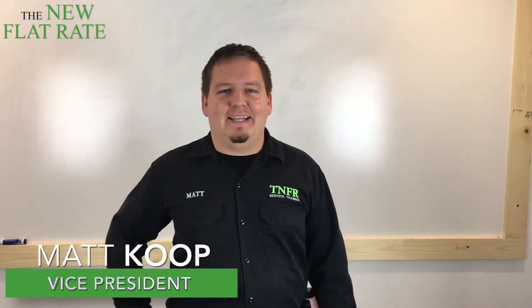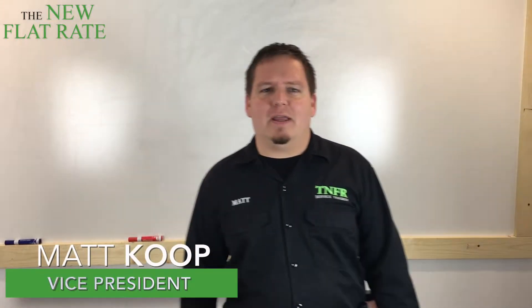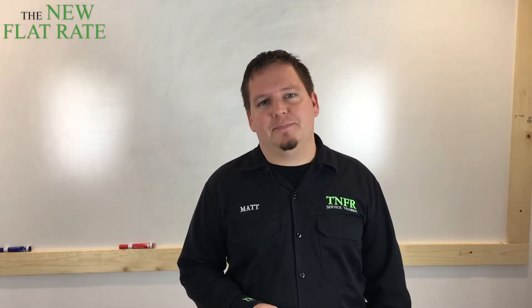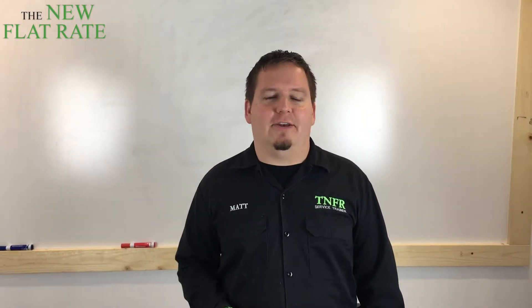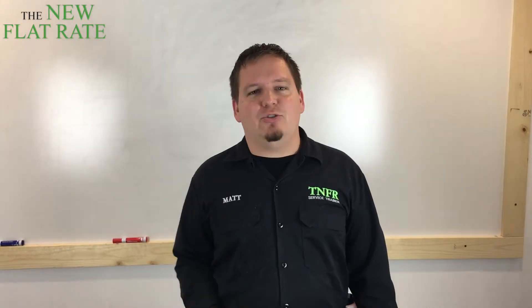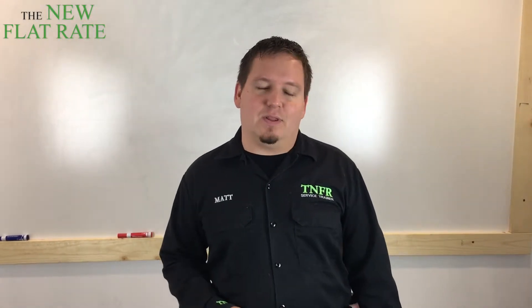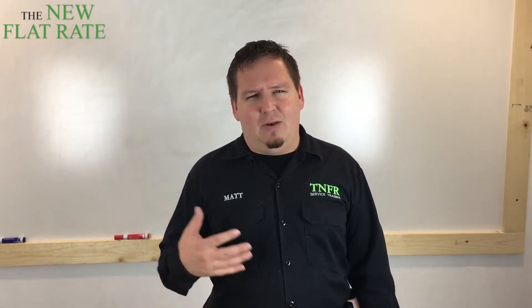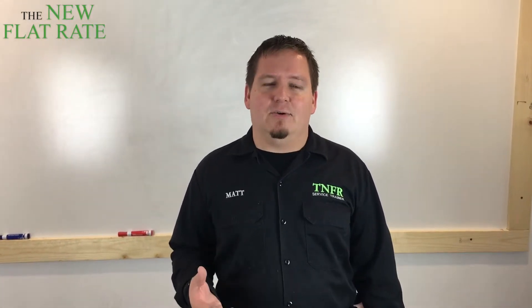Hi, Matt Cope here with the New Flat Rate. Here today to talk to you real quick about some alternative coil cleaners. Why alternative coil cleaners, you might ask? Well, you see, I travel the country doing ride-alongs with service companies — heating, electrical, and plumbing — all over the place, and one thing that I keep running into is...